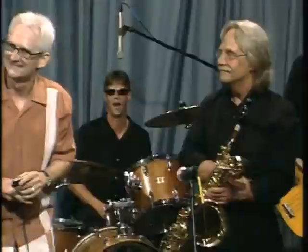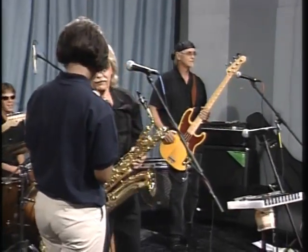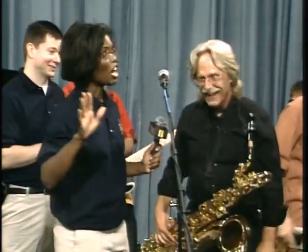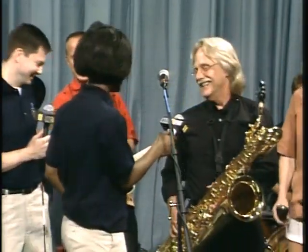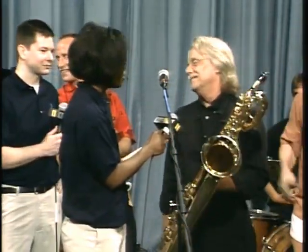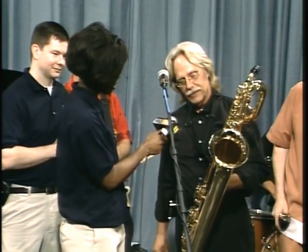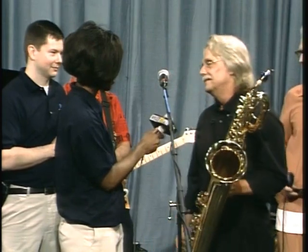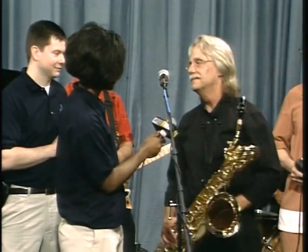Mr. Bright, can you step over for a second? Because I'm very intrigued — I don't think I've ever seen a saxophone this big. So what type of saxophone is this? It's a baritone sax. How long have you been playing? I've had this one for about three years on a baritone, but I've been playing sax for a while. I always wanted a baritone, and I was able to get one a couple of years ago. So there you go.